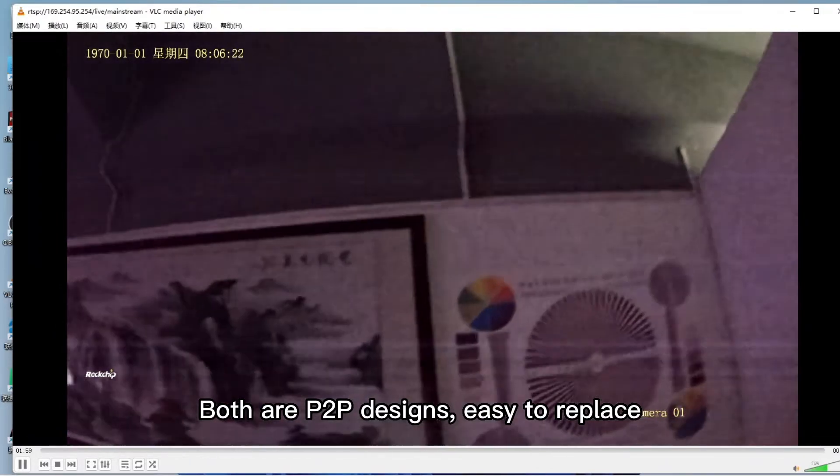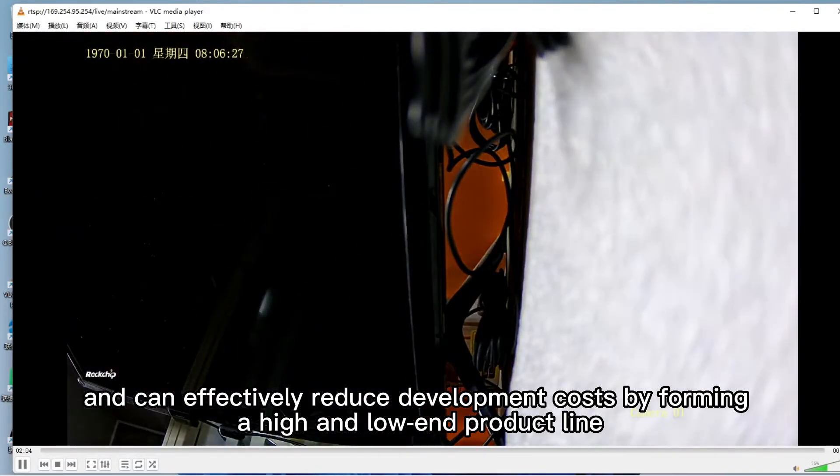Both are P2P designs, easy to replace, and can effectively reduce development costs by forming a high and low-end product line.